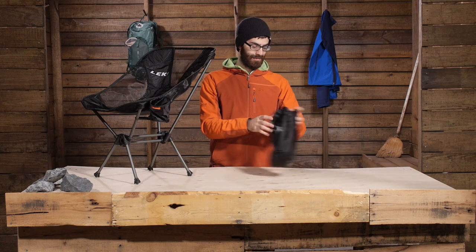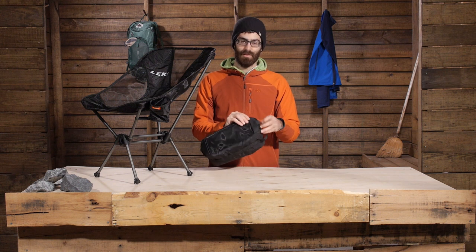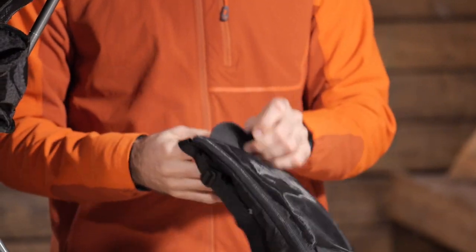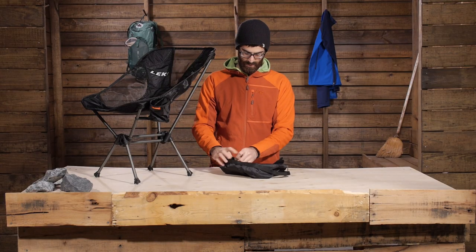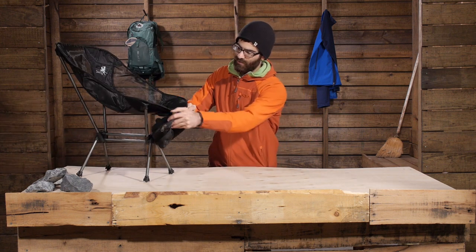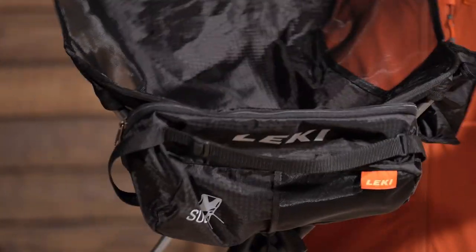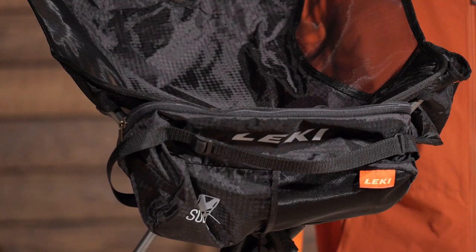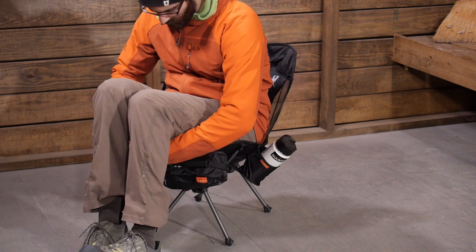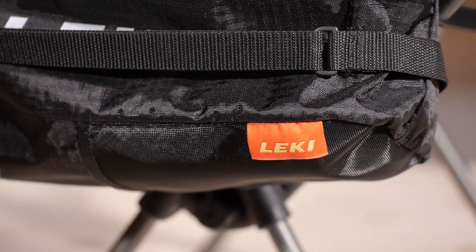Another added benefit is that this stuff sack doubles as a pocket for the chair. On the stuff sack itself you have two panels covered by Velcro. You can open those panels up and attach them right to the front of the chair, and it just acts as a pocket. When you have got your chair at camp, you have got a pocket right under the front to store some snacks, extra drinks, or anything you want to keep in the chair. It is a smart addition from Lakey that makes things a lot more convenient around camp.